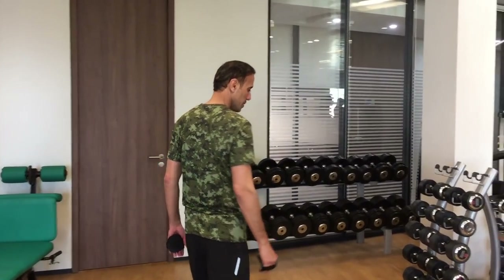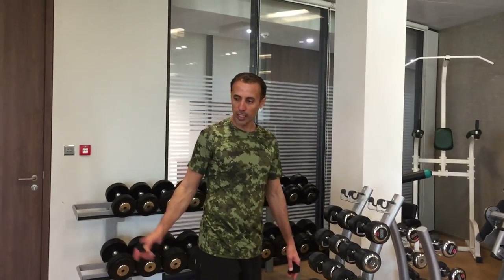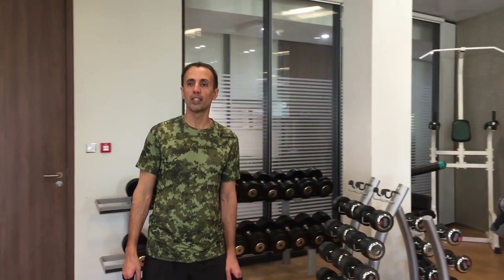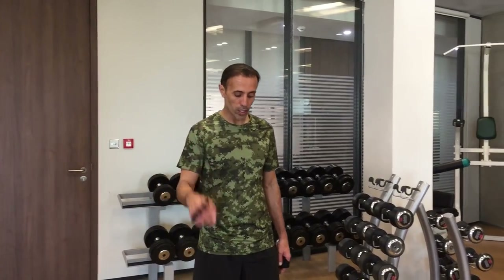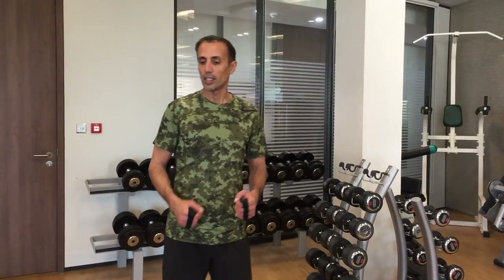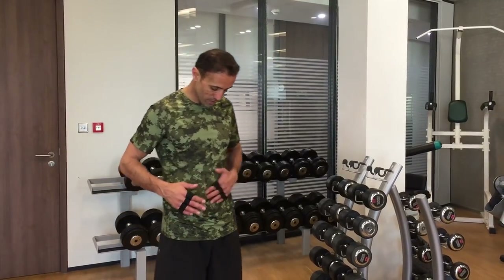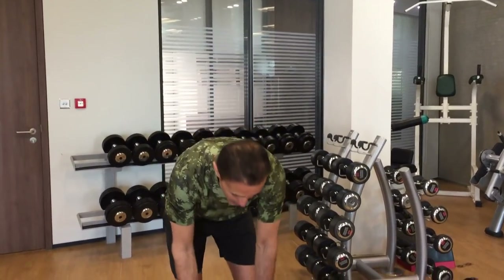All right, so we'll go back to the biceps again and do the same thing I've done before. And then before the end, I'll go to my treadmill and do a little bit of fast walking, then a little bit of jogging, some sprints — change the level of the heartbeats, which I think is going to improve the fitness and maybe burn some fat if I have a little bit. Let's go.